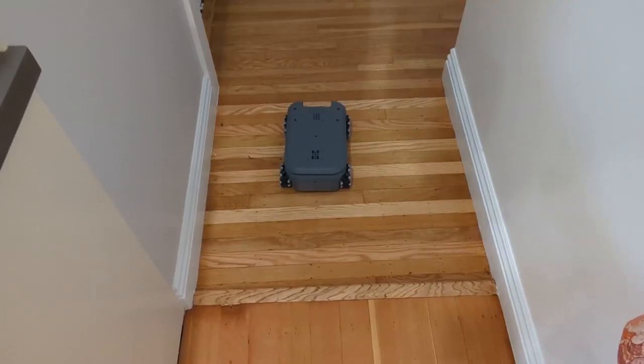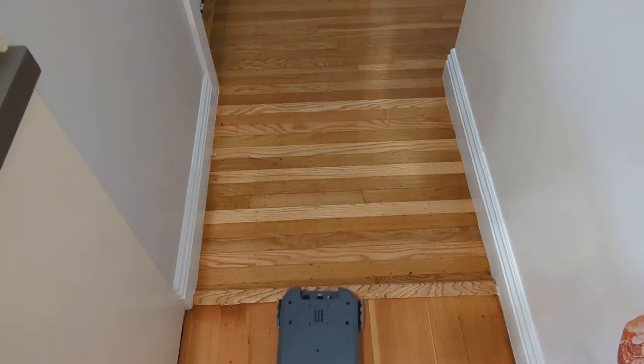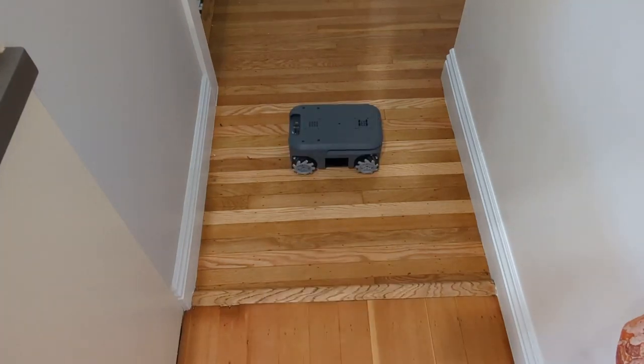Let's try out a challenging edge case — I have a ledge here. First I'll move forwards and see if we can cross it, then I'll move sideways and see if we can cross it while strafing. No problem going forwards. Let's try sideways.